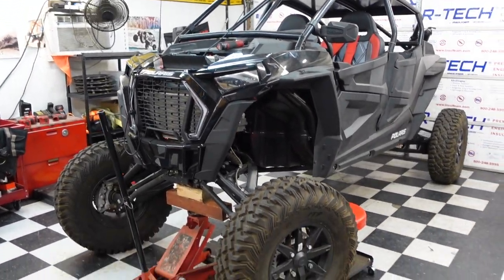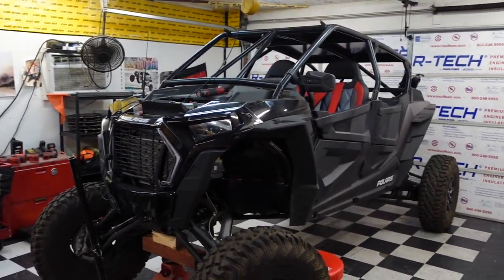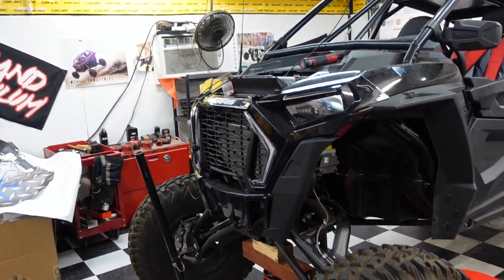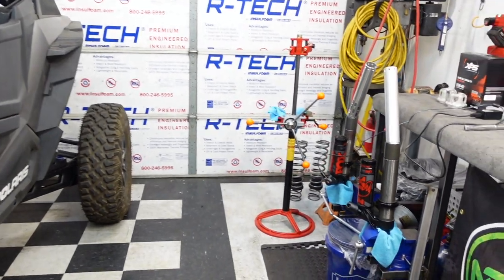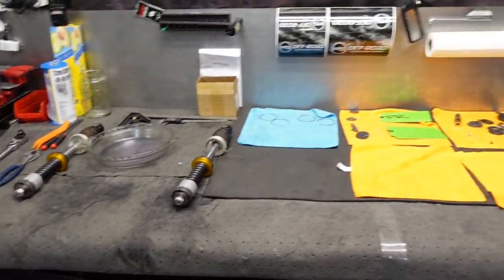We have a lot to do so we gotta quit goofing around. If we don't talk to them then they're not gonna know what's going on. Brandy will be out here soon and will be in this car when we're done with it. We're doing a little bit of this, a little bit of this, a little bit of this, and a bunch of this.